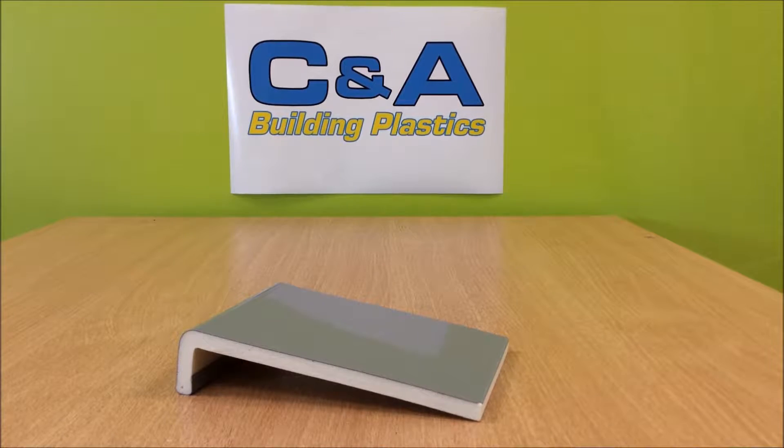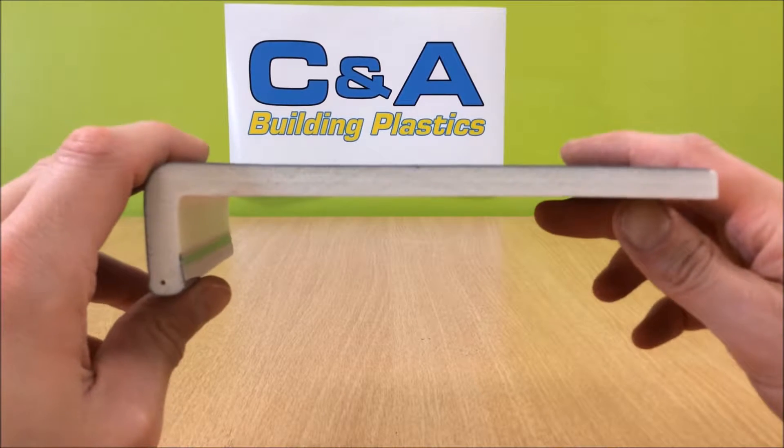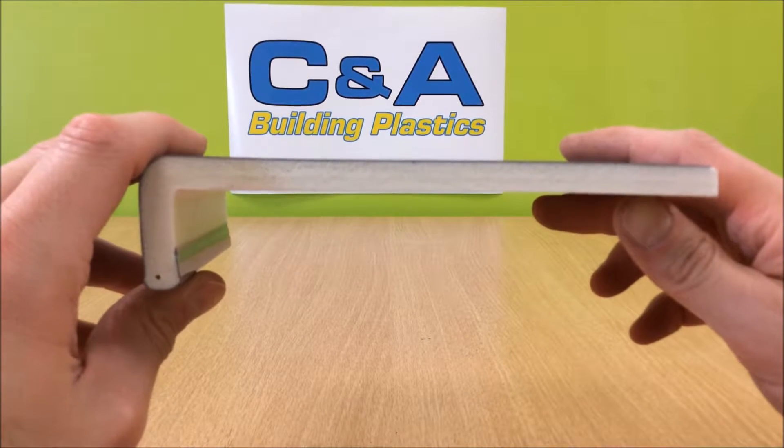This is your 10mm square edged facial board in a storm grey finish. You can see it's 10mm thick, so the idea is you cap over the existing timber fascia.